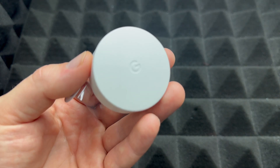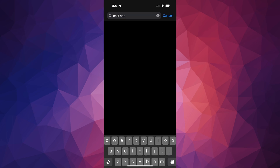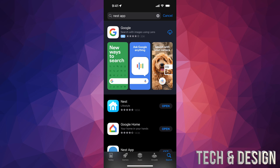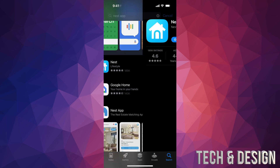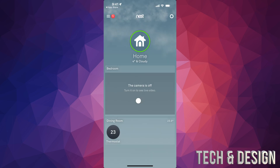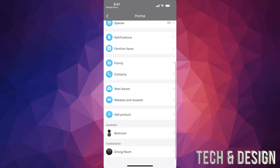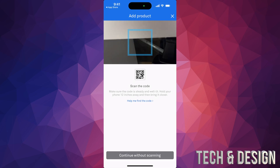This can be done on your phone or tablet. Go into your app store and if you don't already have the Nest app, go ahead and download it. Once you download it, open it up. Then tap on the gear icon on the top right-hand corner and scroll all the way down to Add Product.